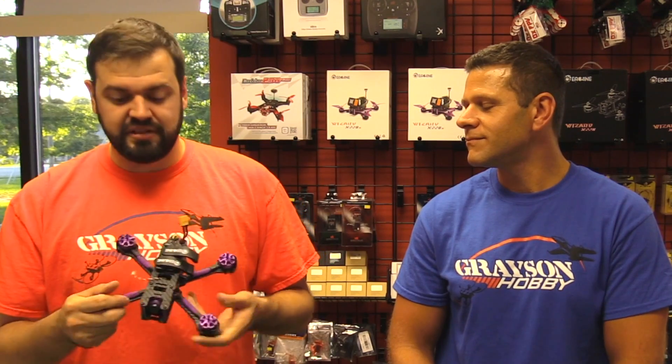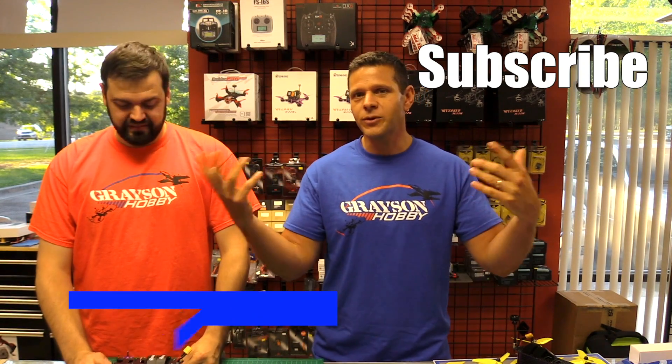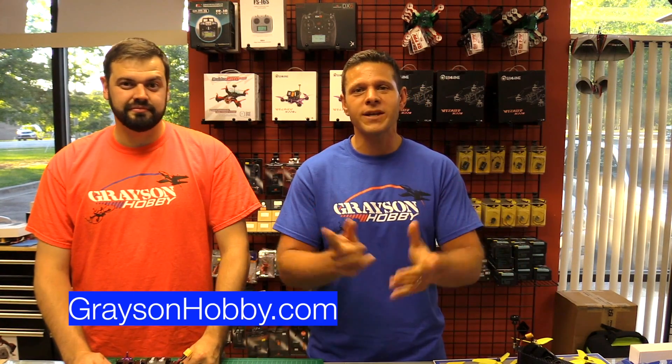Alright, I'm gonna go over a couple things I've seen that they've improved upon, and we'll go over some pluses and minuses. If you like our video, please subscribe below, and for all your FPV needs and other airplane drones, visit GraysonHobby.com.